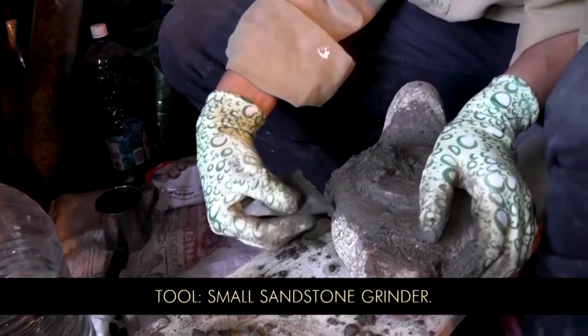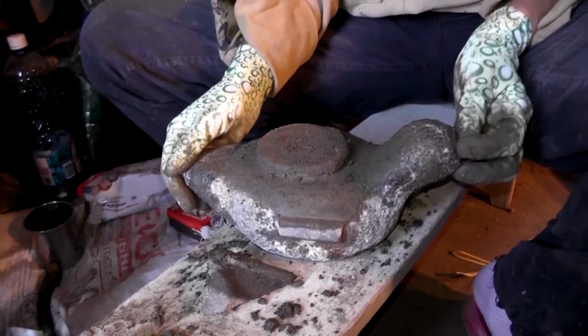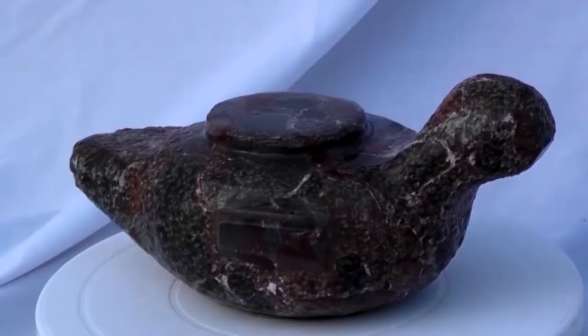Currently one handle is slightly bigger than the other, and we have to make them look identical. When it comes to the tail, the original specimen's is sharper, and it also has a beak right here. Both of these elements are rather subtle — I'm worried I might break them in the process. So first I'm going to shape the neck over here and drill out the inner cavity section, and only then I'll get to the tail and the beak.